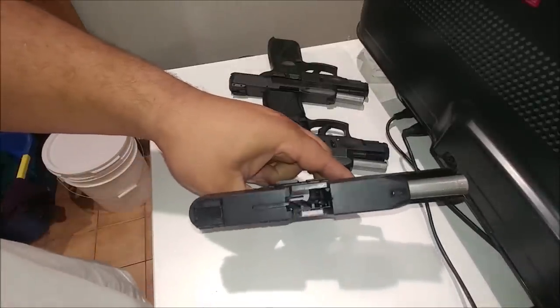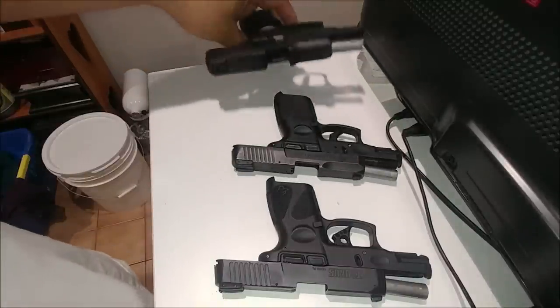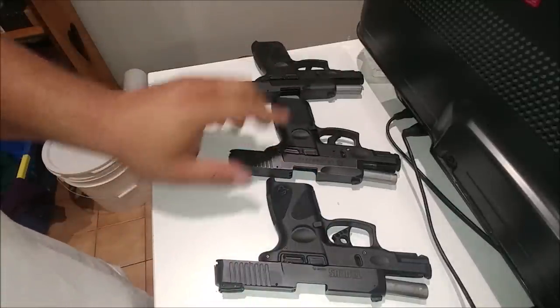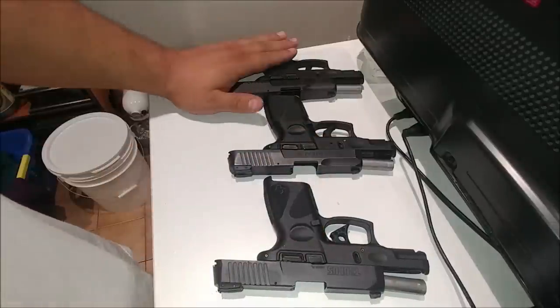Three guns here, all are unloaded and safe, obviously. I have the PT-111 G2. This is the PT-111 G2 — you can't tell these guns are similar at all. This is the G2S and this is the G2C.